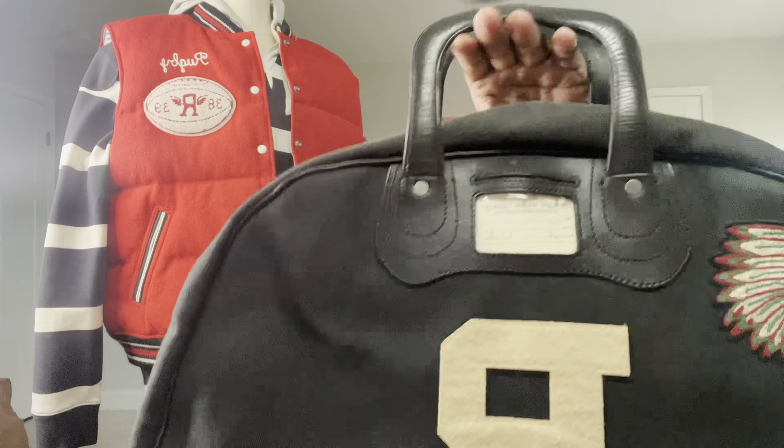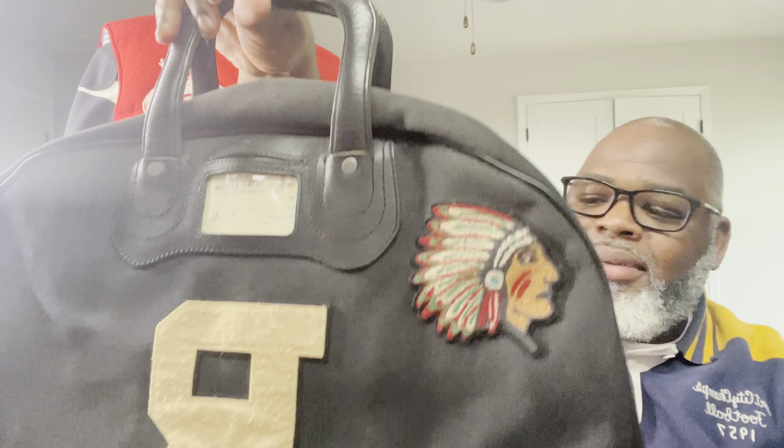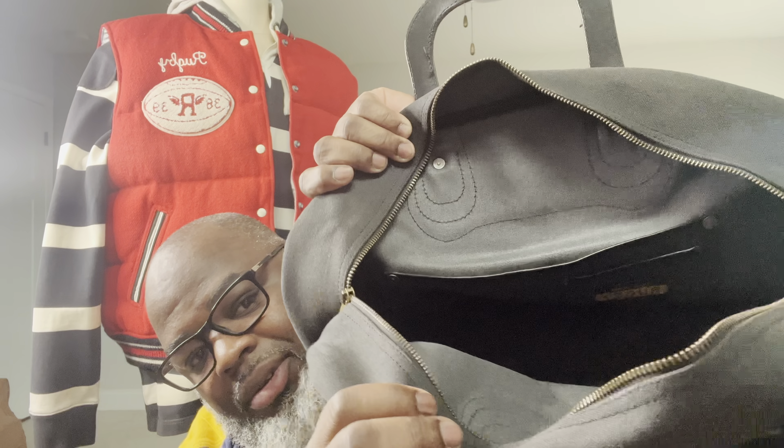This here is a Rugby by Ralph Lauren bag. People will say it is a bowling ball bag — it's not that to me. I can use this as a carry-on if I'm going out of town, an overnight bag, whatever the case may be. What makes this bag so rare is this, and this, and also the inside — Rugby by Ralph Lauren. It's a very dope bag. It has leather on the top. No fades, no rips, no stains, nowhere. It's big enough that you can carry overnight stuff — undergarments, deodorant, whatnot. On the inside, no flaws.